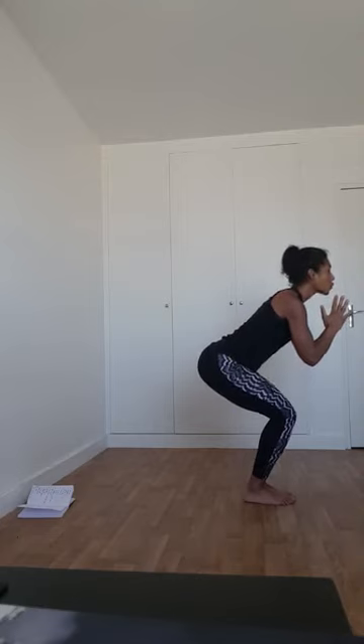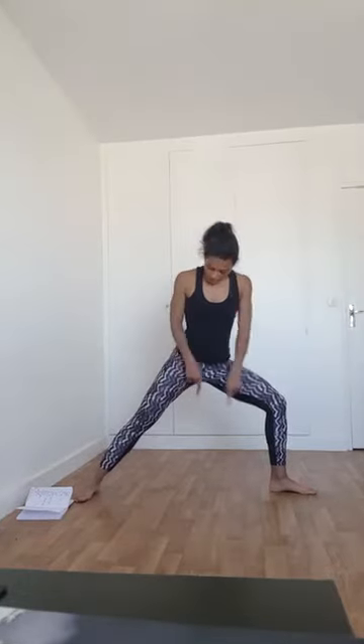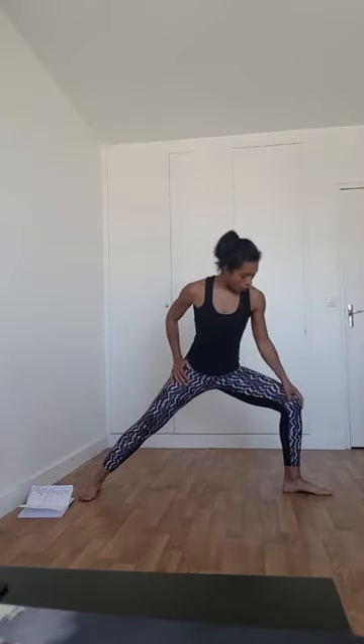Inspirez : votre pied gauche va chercher l'arrière du tapis pour les fondations du guerrier 2, Virabhadrasana 2. Les deux talons sont sur la même ligne. La jambe avant est fléchie, la jambe arrière est tendue — autant de force dans la jambe avant que dans la jambe arrière. Avec la jambe arrière, pressez le bord externe du pied pour fléchir encore plus la jambe avant. Le genou droit est juste au-dessus de la cheville droite. Deux paumes de main parallèles au sol.